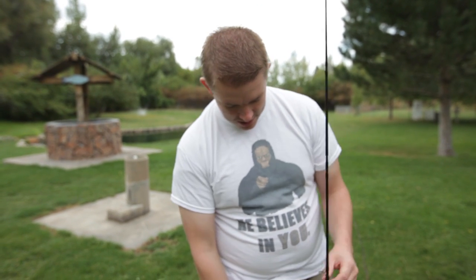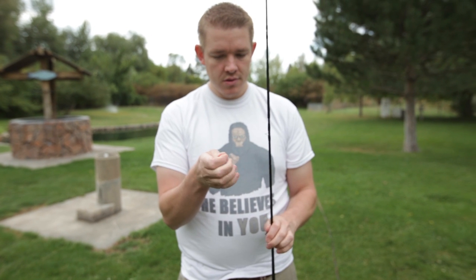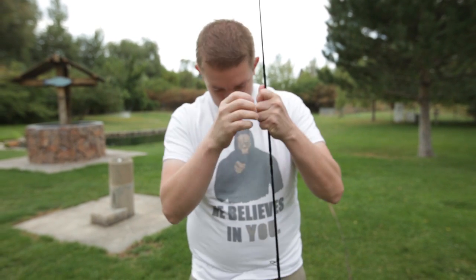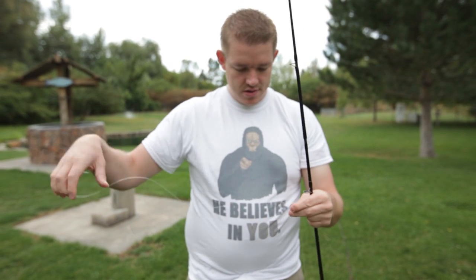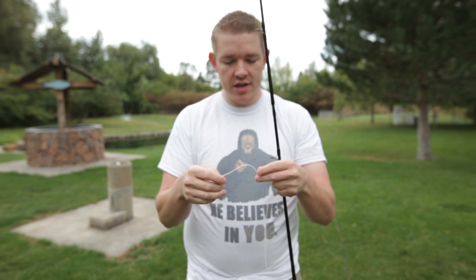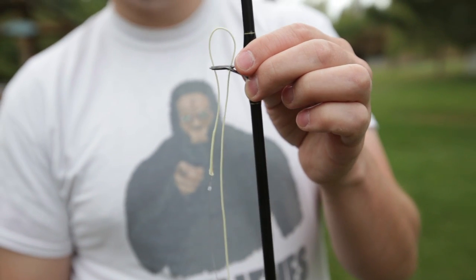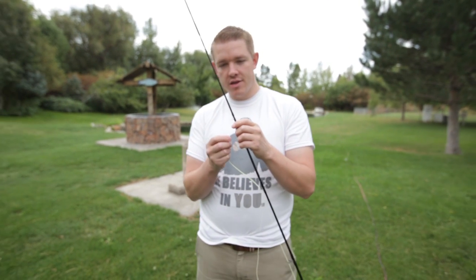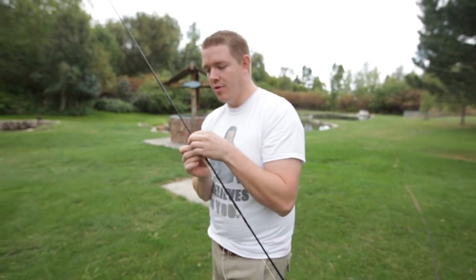In my experience teaching people to fly fish, the first thing they'll do is grab their line and just feed it up through the eyelets. What happens is sometimes you lose your grip and it falls all the way back down. The trick is to take some of the fly line itself — not the leader — bend it over into a loop, and feed that loop up through the eyelets. If you drop it, it gets stuck in the loop. Then you can just walk down your pole moving it up through each eyelet.